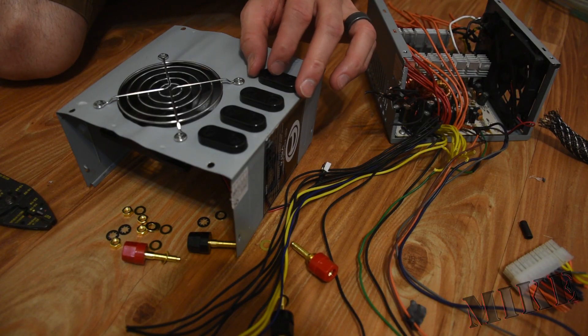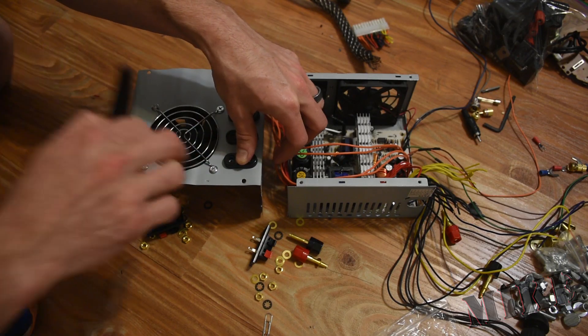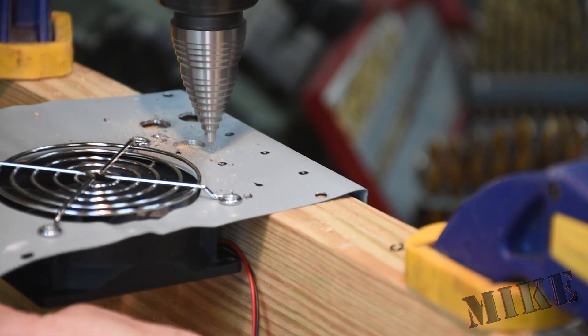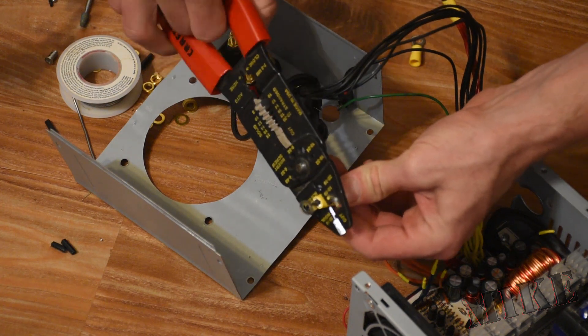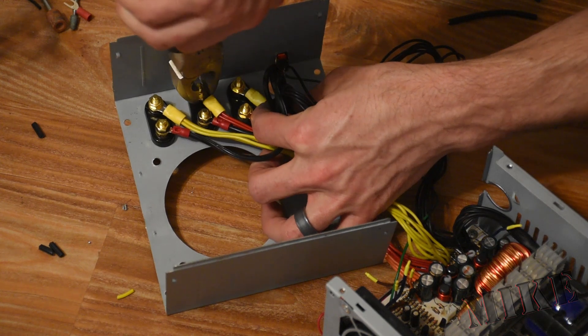Now I'm just laying out the locations of the binding posts where I'd like them. They'll stick down quite a ways, so you've got to be careful to avoid the components on the inside of the case, like these heat sinks and things that stick up a ways. Then I just gather up all the wires of similar colors and crimp some ring terminals on them so that I can attach them to the bottom of the binding posts.